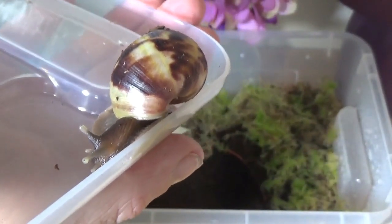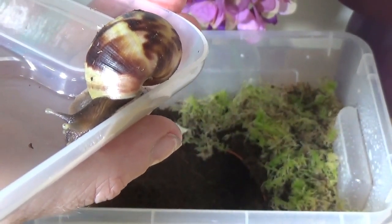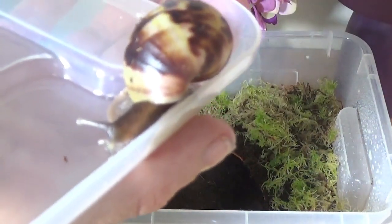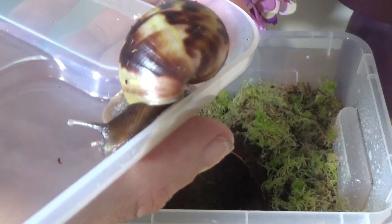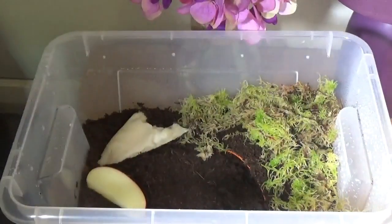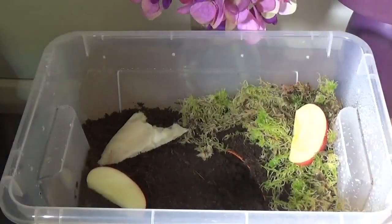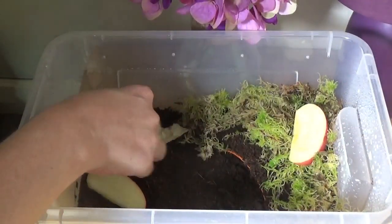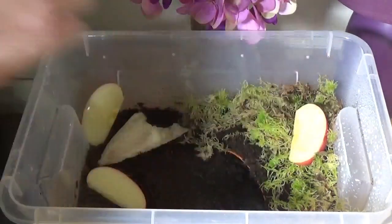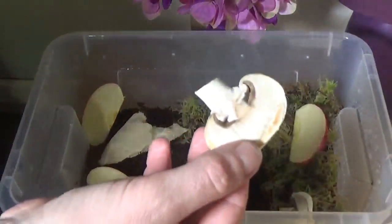So here he is — my little friend, who I have called Rocket. He's damn cute. I'm gonna pop him in with some bits of food in a second. I've got some apple to go in — I'm gonna dot it around so he can find it in different places, so it's not just in one place. No matter where he goes, he doesn't have to look hard for it.